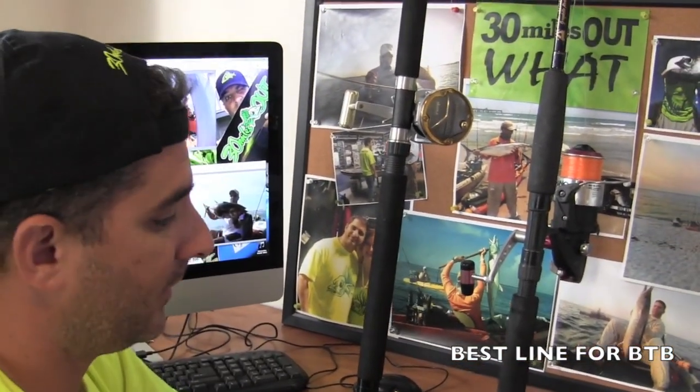I get this question so much on my fishing show, 30 Miles Out. The question: what kind of line should I use offshore, BTV, beyond the breakers?